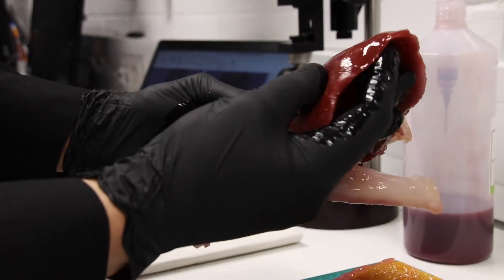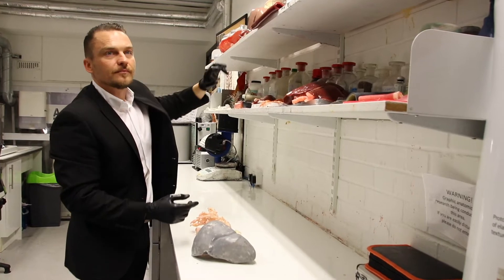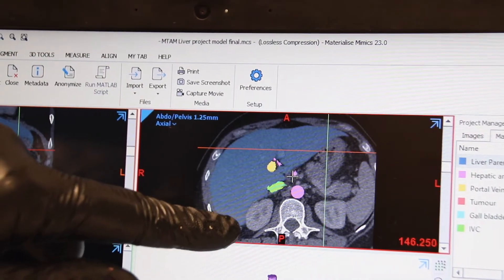We've created a surrogate liver. Specifically, we wanted to look at liver cancer and ways to treat liver cancer. Currently, surgeons use scan data and they interpret that data as best they can using the current techniques and technology that they have available.